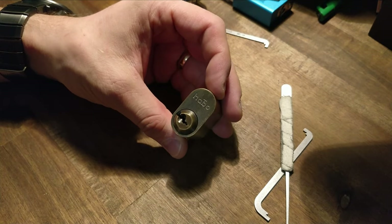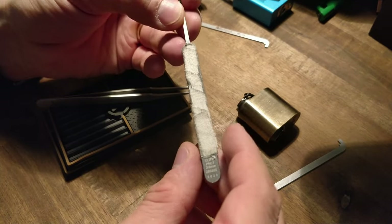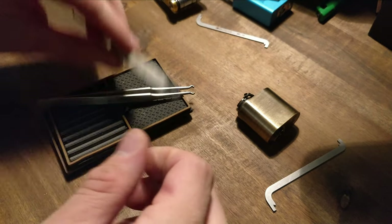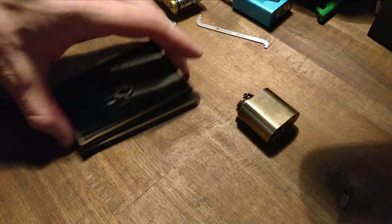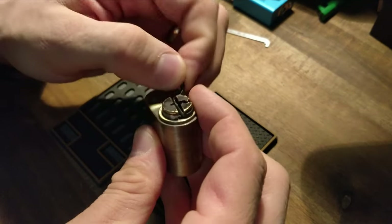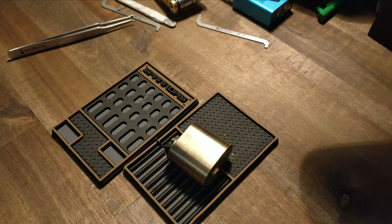There we go — so that's getting that open. There's a lot of small crackles inside this one. For those asking, it's a PN07 hook from Multipick and SP14 — that's the top-of-keyway tensioner. Let's turn the core and lock it — we do have the keys, just a second.